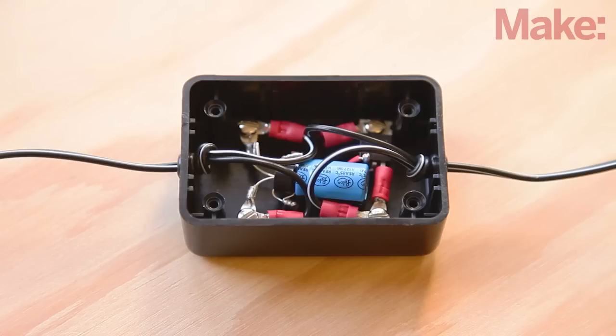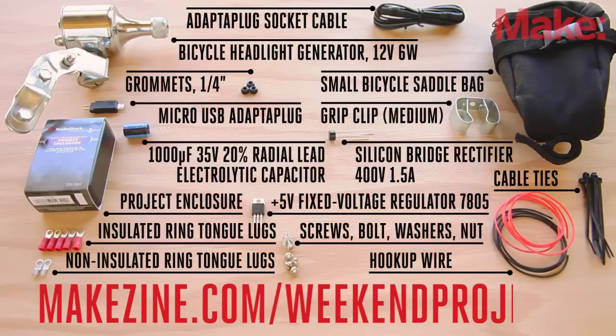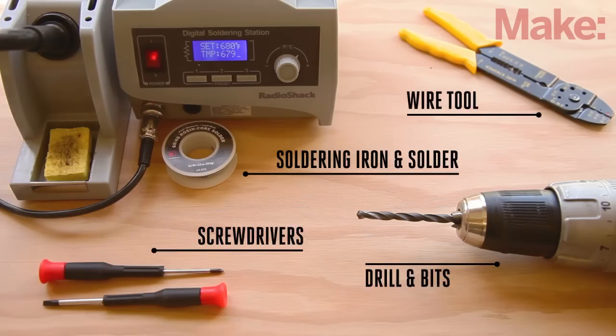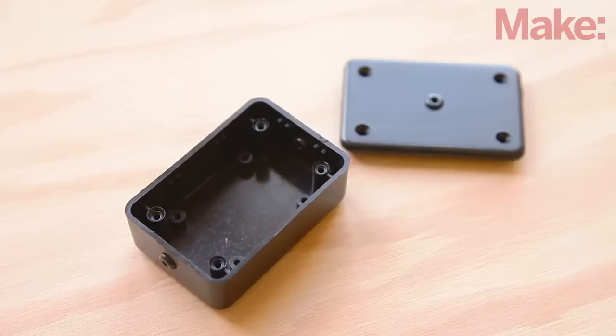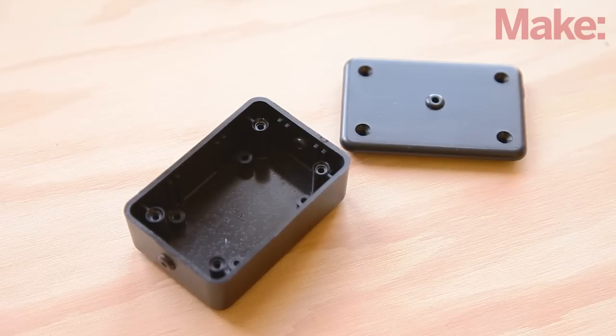This project is relatively simple and can be easily made by following the instructions on the project page using these parts and these tools. To get started, drill a centered 1/4 inch hole in each end of the box and another in the lid. Install a grommet in each of the holes you just drilled.